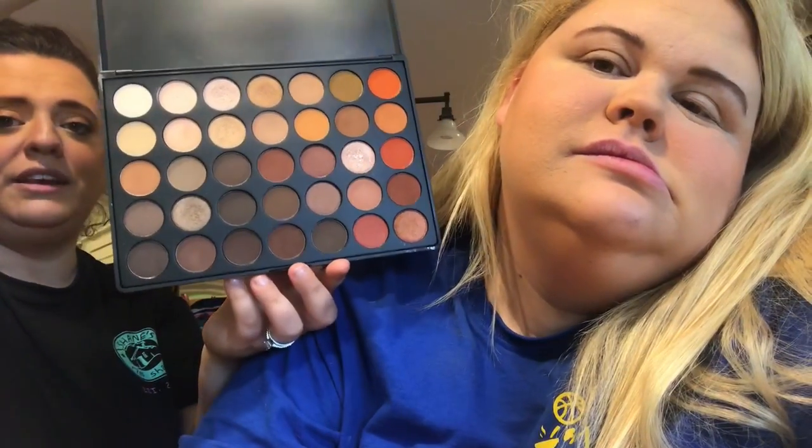So now we're just going to lay down some eyeshadow. I actually forgot to put on blush — this is the Milani powder blush. I really like the 5.0 Morphe palette, it's the Nature Glow. It takes up a lot of space but it is gorgeous and these shadows blend out so well — I'm a big fan.